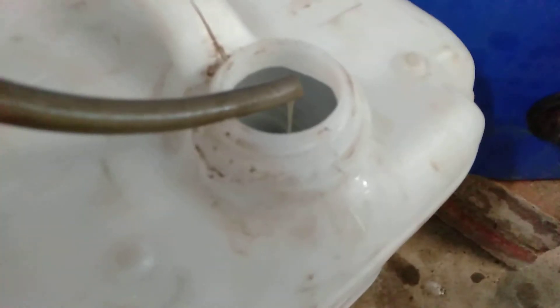I'm not really producing biodiesel just yet. I'm not separating the glycerin and that sort of stuff. I'm just basically filtering the oil, and this little setup seems to work really, really well.